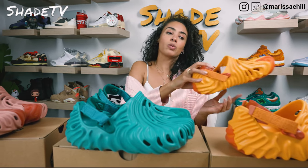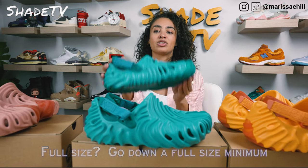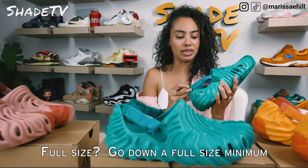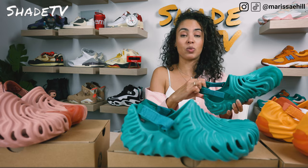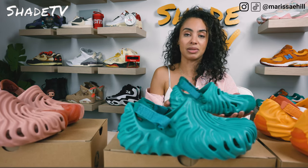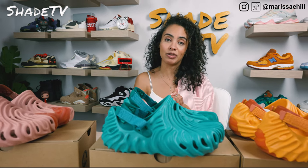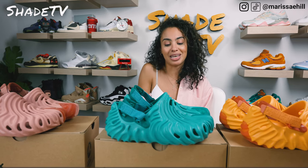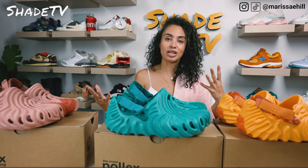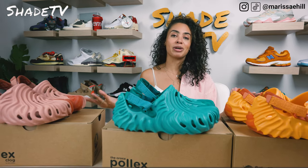I would recommend sizing down if you're in that half-size range. These do run on the larger side. The strap doesn't even make a difference — it's very flexible, so if you need that extra backing it will bend and go a little bit farther back if needed. I hope the sizing guide helps anyone hoping to cop a pair of these Salehe Bembury Pollex clogs. There are a lot of colorways set to release in the future, so hopefully you'll all cop W's.